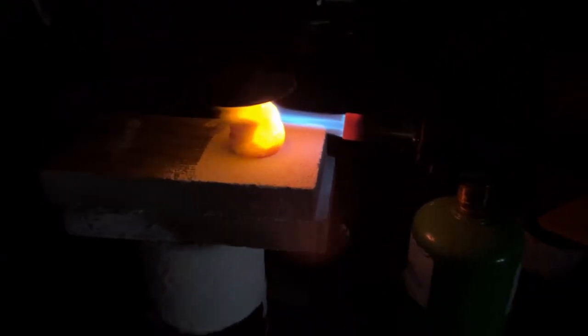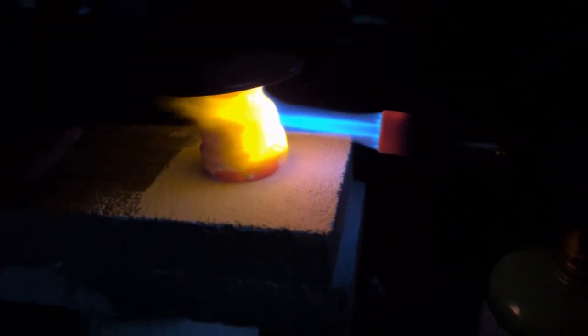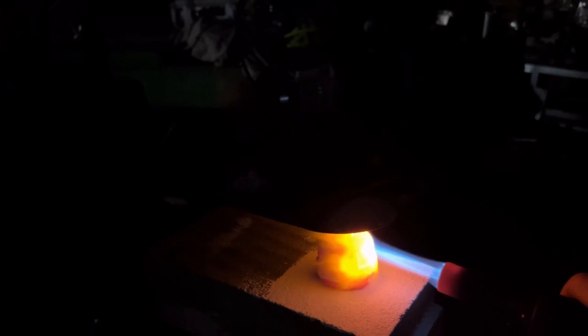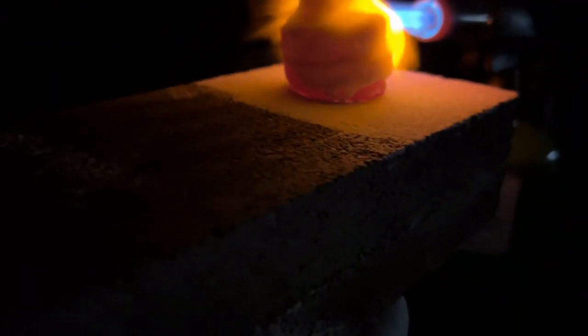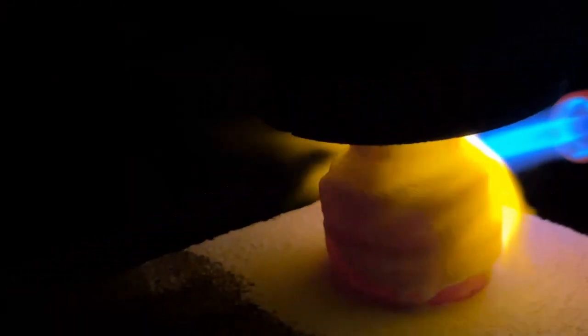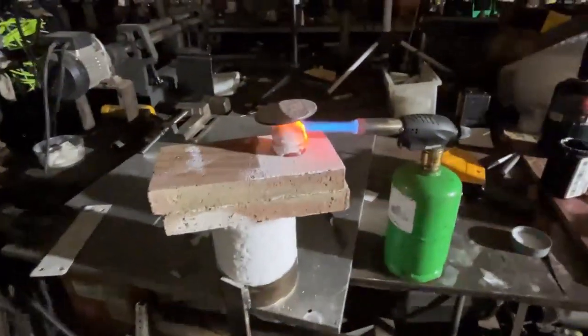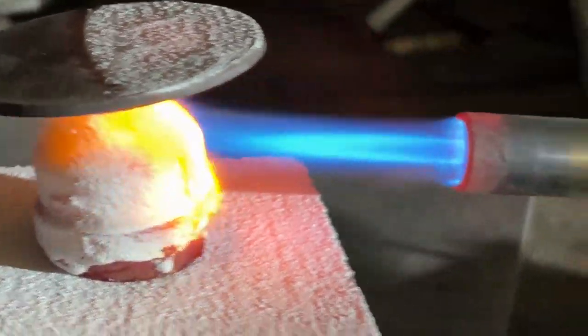That expansion destroys any artifact you may have constructed of this material, or if it's a coating, it will flake off the walls. The calcium hydroxide, when it comes in contact with water, sand, and other materials and CO2 from the air, will convert back into concrete or limestone once again. So it's a good one-time-use high-powered fire shield, but that's not what we're looking at. In the background here is a refractory paint I made from potassium silicate water glass.